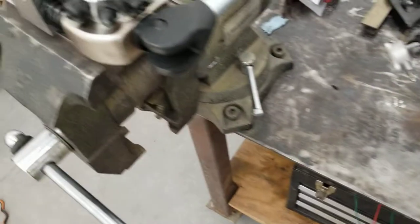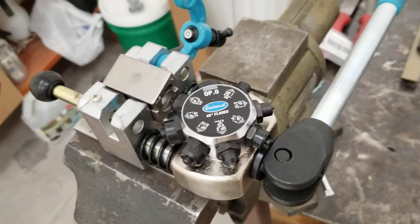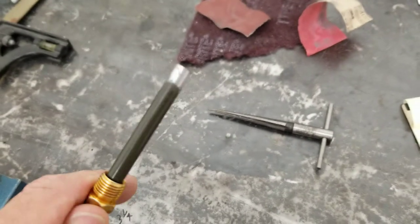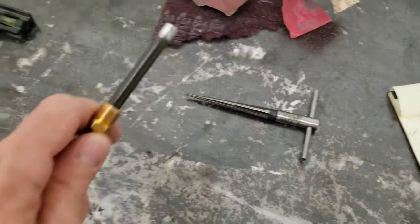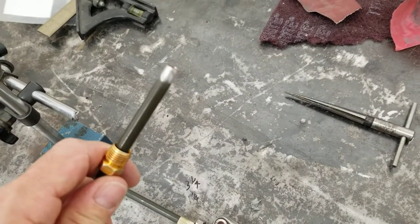Once you get the length you want, you have to flare the last end. I do that using this Eastwood flaring tool. Before you put the flare on, sand off all that paint, then take this tool right here to deburr the inside of it, and then simply clamp it in the vise.